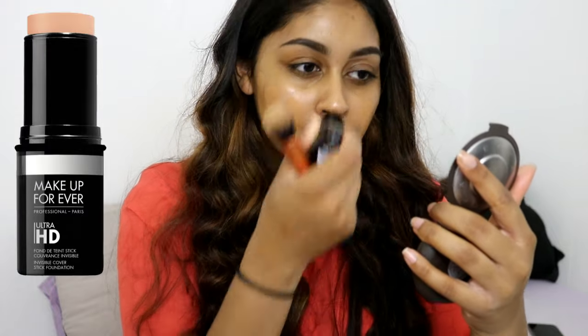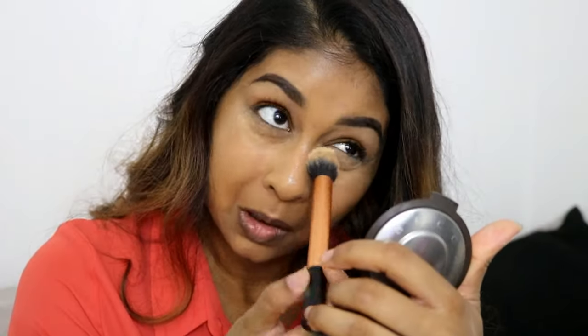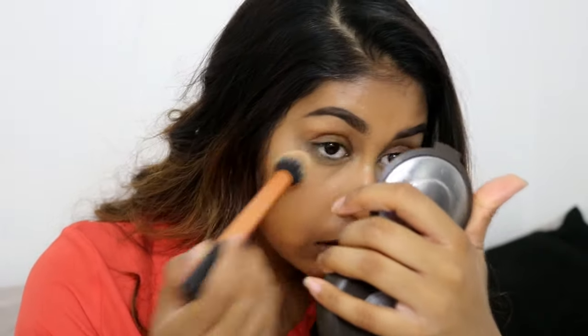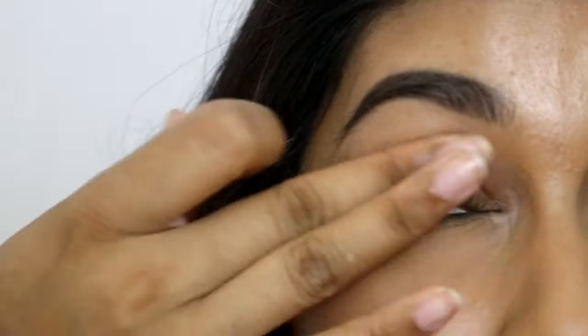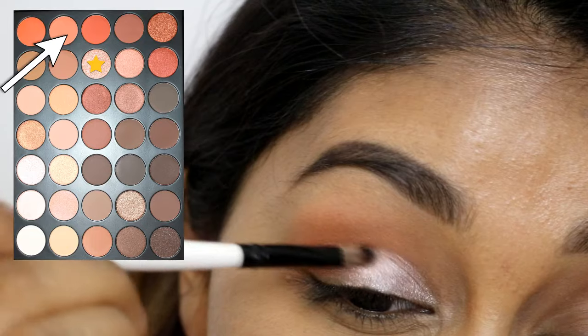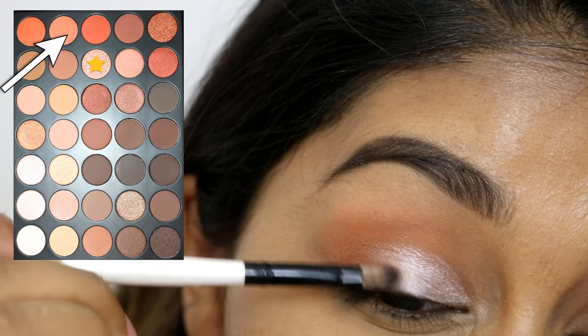I absolutely love this — if you love dewy skin then definitely try that. Then I'm using my Makeup Forever ultra HD foundation stick all over my skin and just blending that out. My camera decided to stop recording, but I used my Bobbi Brown honey concealer under my eyes and then set that with Ben Nye banana powder.